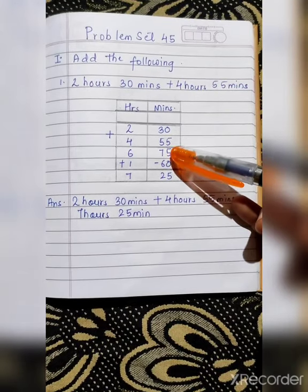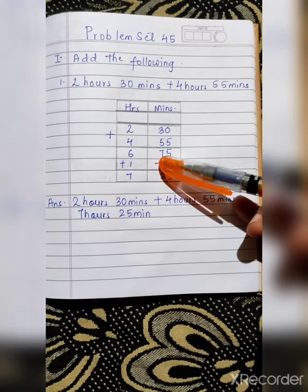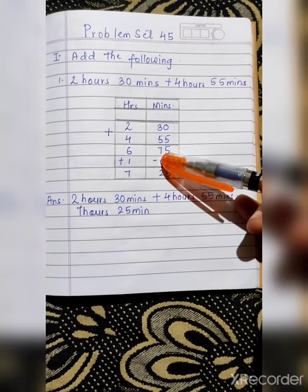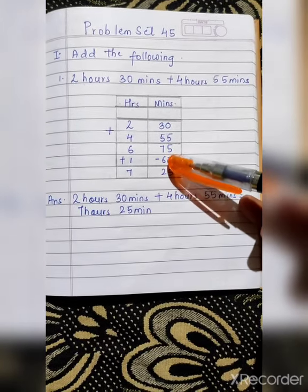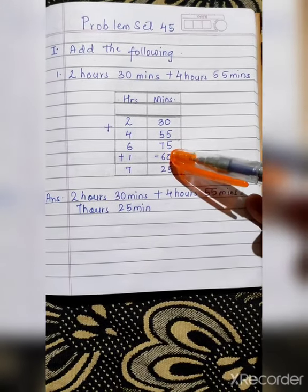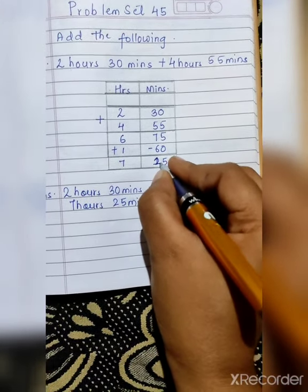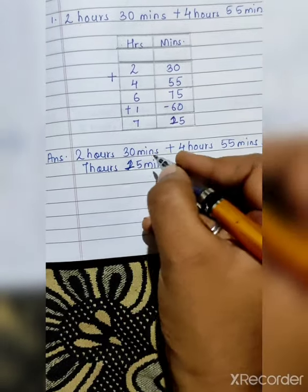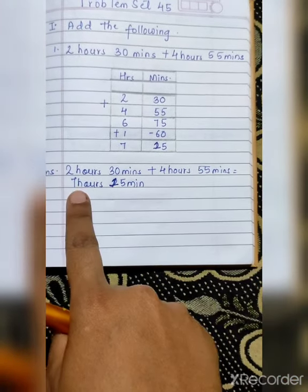As I have explained, when after adding the two numbers in the minutes column the result is more than 60 — meaning it is above 60 — you will subtract that bigger number with 60, because there are only 60 minutes. So we will subtract that number with 60. And as we are subtracting with 60, we will add 1 in the hours column. So: 75 minus 60 — first 5 minus 0 is 5, 7 minus 6 is 1 — giving 15. Then 6 plus 1 is 7. So your answer for 2 hours 30 minutes plus 4 hours 55 minutes is 7 hours 15 minutes.